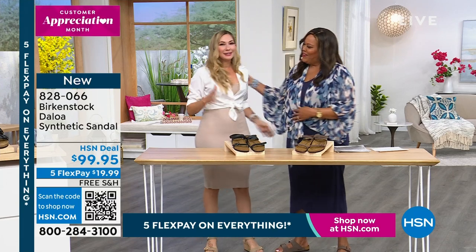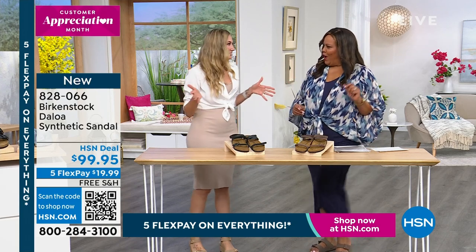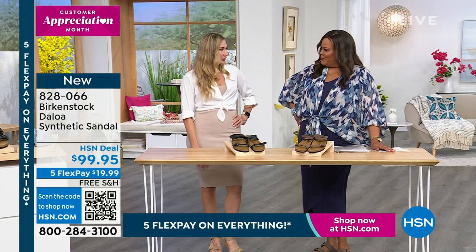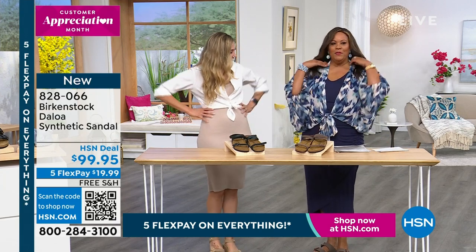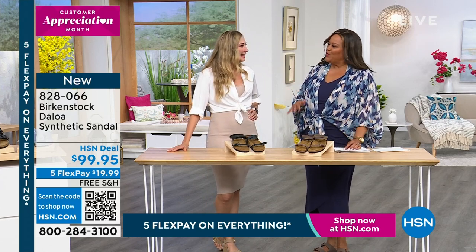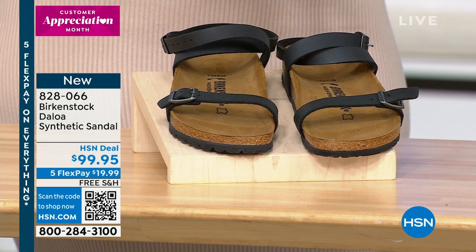Hi! I'm so happy to be here. You look fabulous — doing some shoe shopping tonight, the most comfy. And you look fabulous. Yes, I'm just trying to keep up with you. I love that you can wear these with anything — they are the perfect outfit completer. I'm so excited to be here with Birkenstock and really to showcase some of our newest silhouettes.